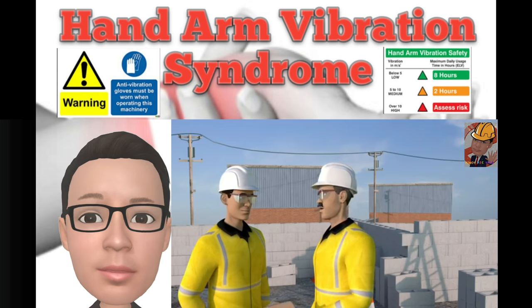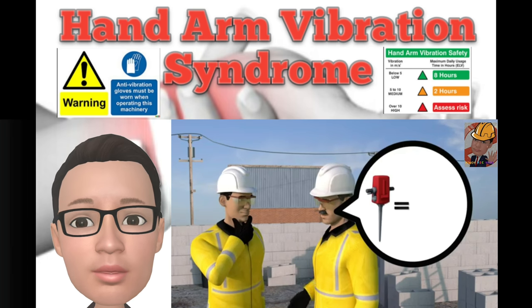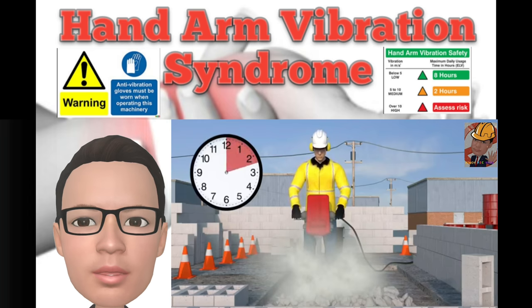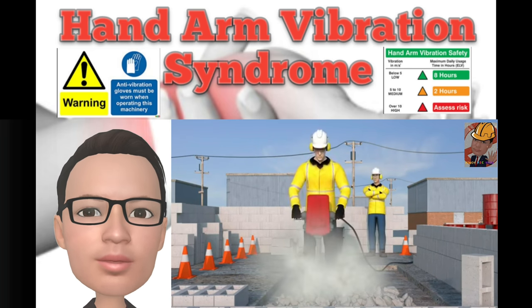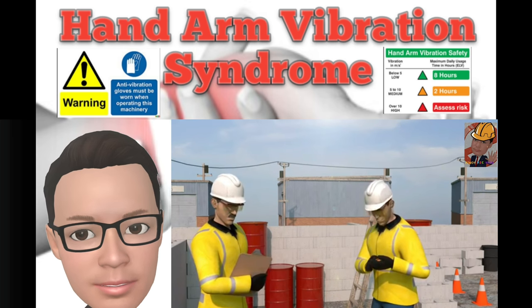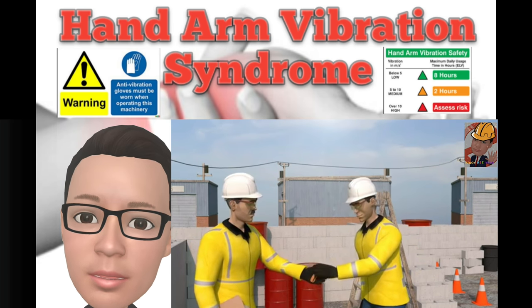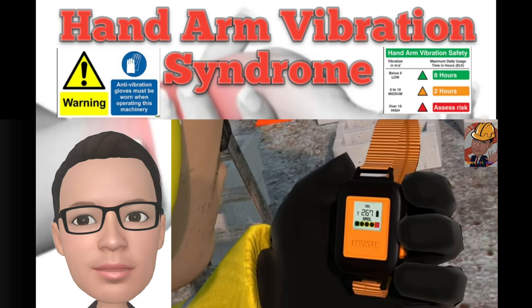Every tool has its own individual vibration output. Your supervisor must inform you of your maximum daily usage of the tool. Take regular breaks from using vibrating equipment, or rotate between tasks with other workers if possible. Finally, if you think or know you are being overexposed to vibration, or experience any symptoms of Hand Arm Vibration Syndrome, tell your supervisor about it before it gets any worse.